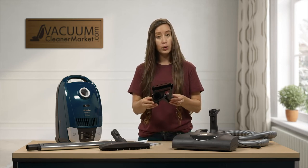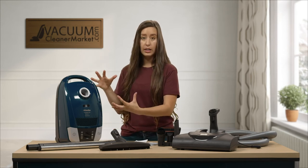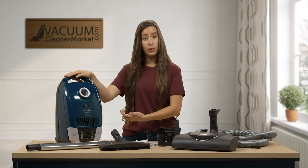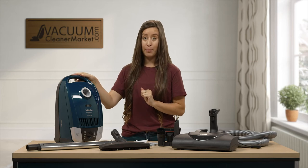All of your tools and cleaning accessories that come with this model are stored on the outside. This is a compact model — Miele made it very small, compact, and lightweight. This vacuum weighs 10 pounds and has a 20-foot cord.